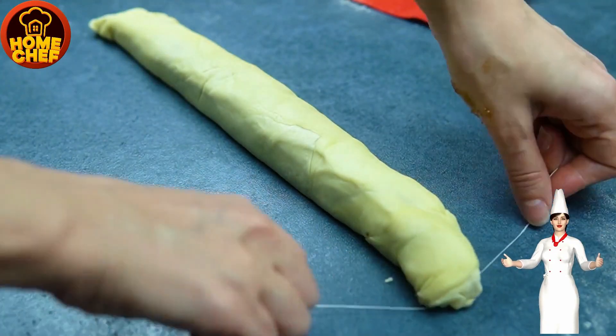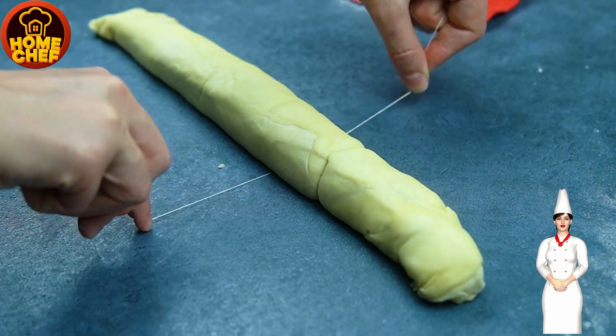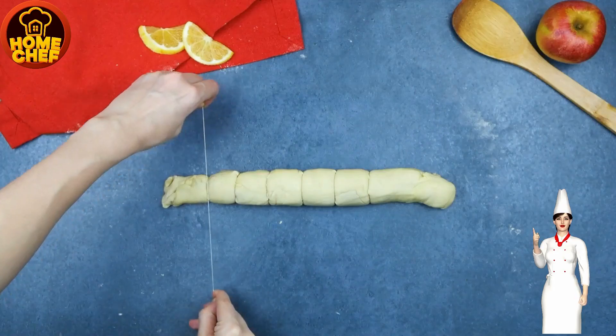Trim the edges to form a rectangle-shaped dough, now cut the dough in thin strips and shape the rolls, then place rolls on baking tray with parchment paper.